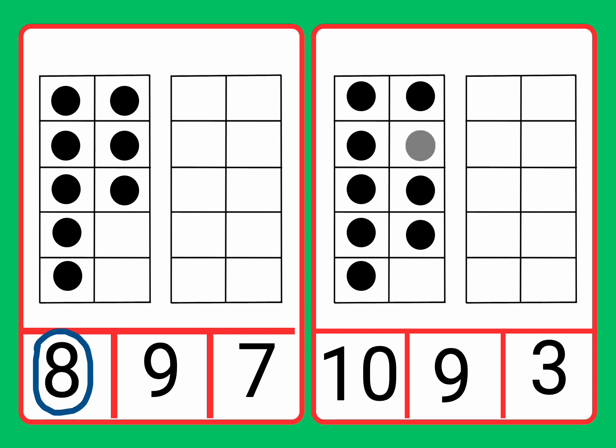Seven, eight, nine. Now let's circle the number nine.